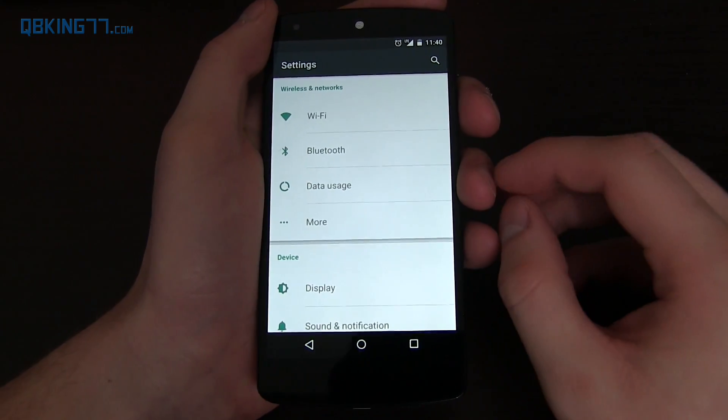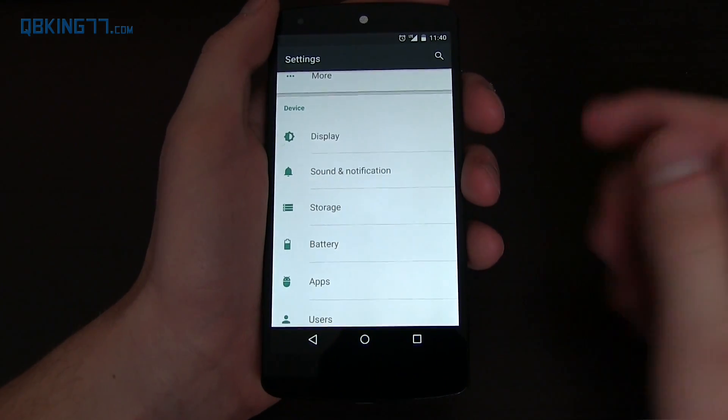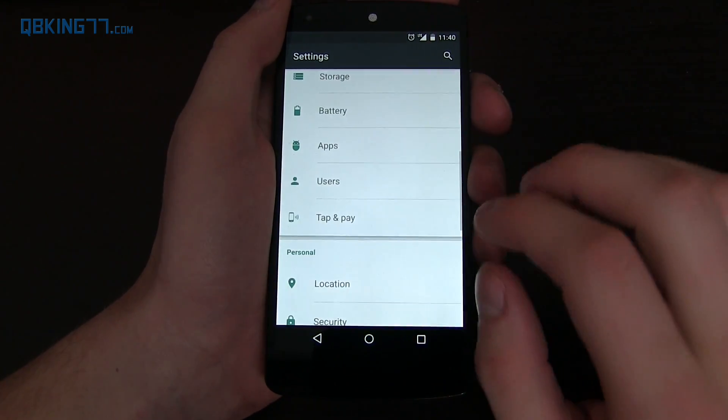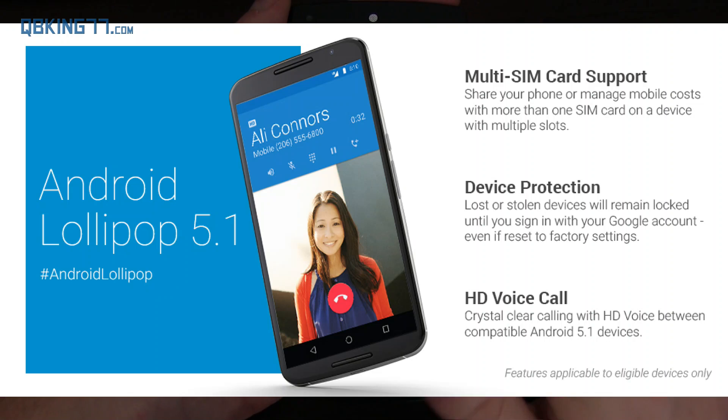There's also a device protection update. If you report your device stolen while it's on Android 5.1, it's going to remain locked until you sign into your Google account, which is a nice touch. I can't really find the security settings to activate it, but it's a nice feature if you lose your phone or it gets stolen.